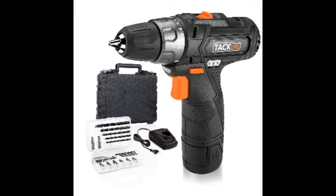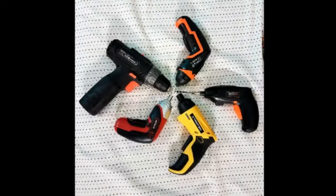I bought the TacLife drill for around 30 euros. All the cordless screwdrivers use a lithium-ion battery with no memory effect and no self-discharging. Additionally, they all have a magnetic bit holder for quick release and insertion. All cordless screwdrivers have a charge level indicator except the Apollo.